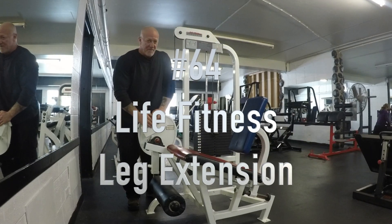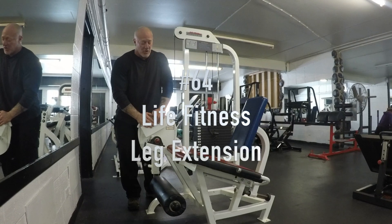Machine number 64, this is your Life Fitness leg extension, seated leg extension.